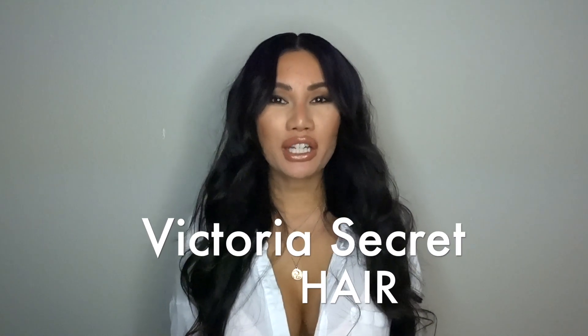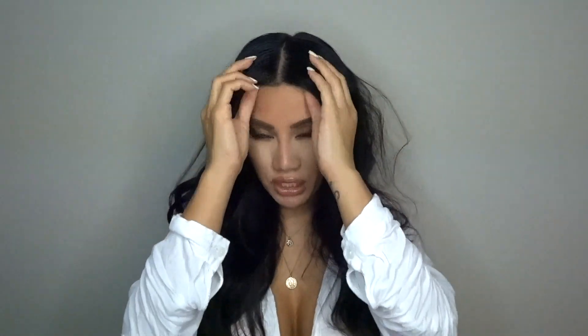Hi my lovelies! Welcome back to my channel. As many of you may or may not know, I have been doing hair color and hair styling on set, in salon, events — everything for about 8 to 10 years. I personally like to do shortcuts and keep it fast and simple. A lot of my clients ask me how I get very Victoria's Secret voluminous beachy wave hair like this. I'm going to show you my simple, fast way to do it. So if you want to know how I did this hair, keep watching.